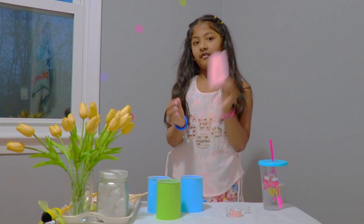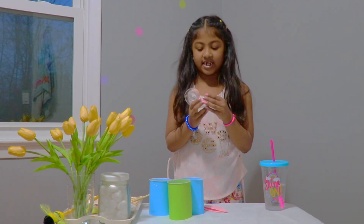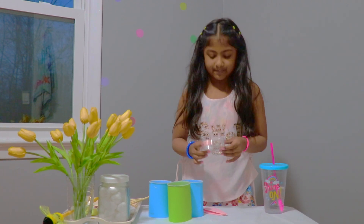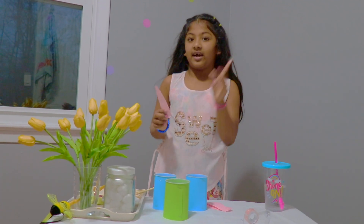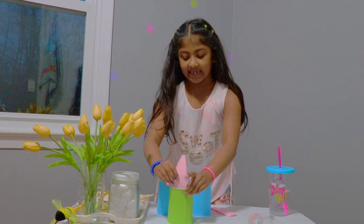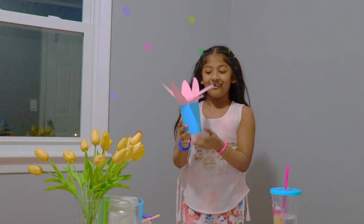We're going to start off with the flower petals and we're going to stick them onto the cup. You can use paper tape or just regular tape. I'm using regular tape. So I got a piece of tape and a flower petal and I'm going to stick it on like this. See? Ta-da! It's all ready!